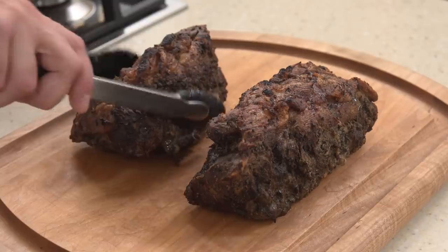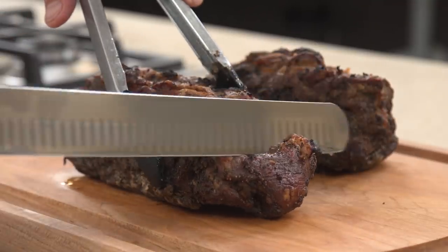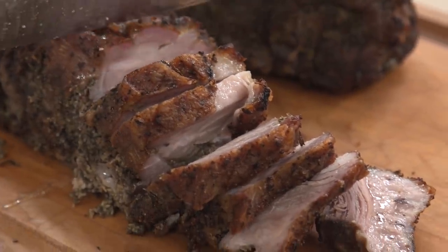Transfer the roasts to a carving board and let rest for 20 minutes. Slice the roasts one half inch thick, transfer to a serving platter, and serve.